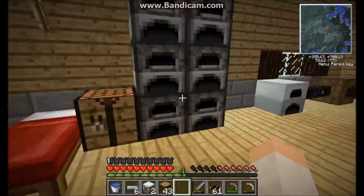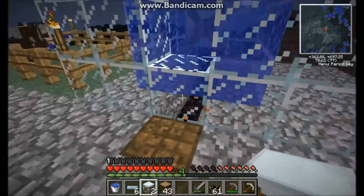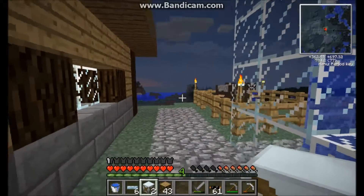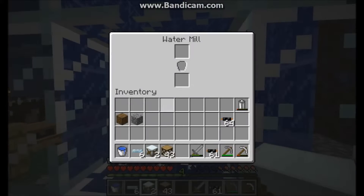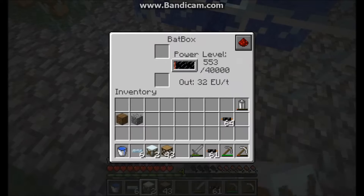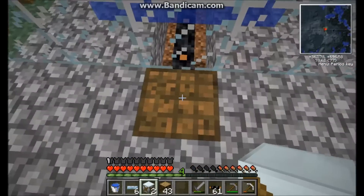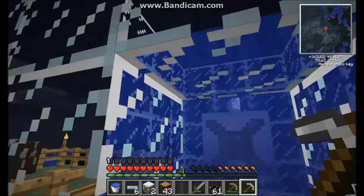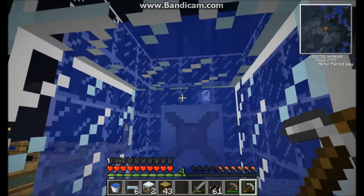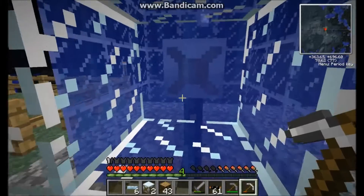This may sound great that you can make a lot of them, but this is not the best of all the generators. I have a little demonstration set up. This is the actual water mill itself — it doesn't produce electricity very fast. The most effective setup is basically a three by three chamber of water around it. You can also put buckets of water in there to produce faster.